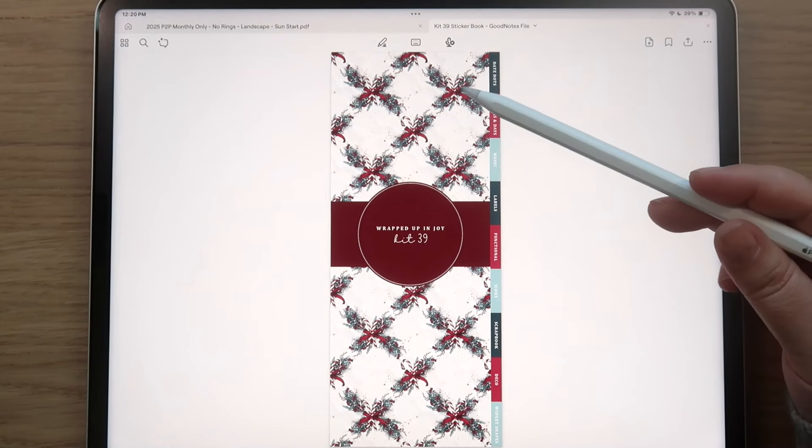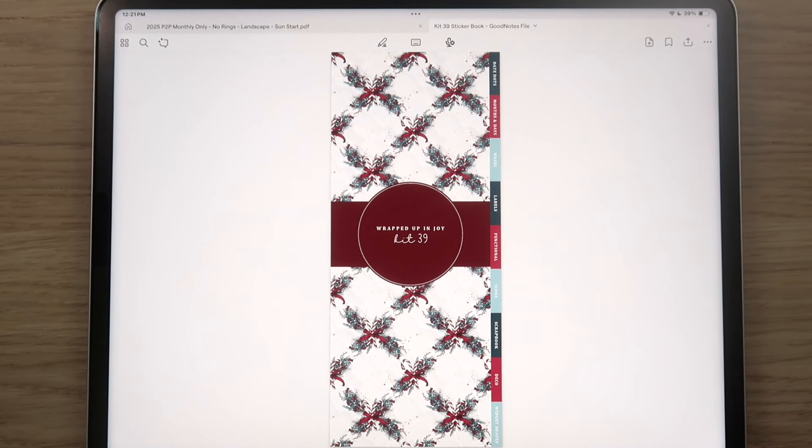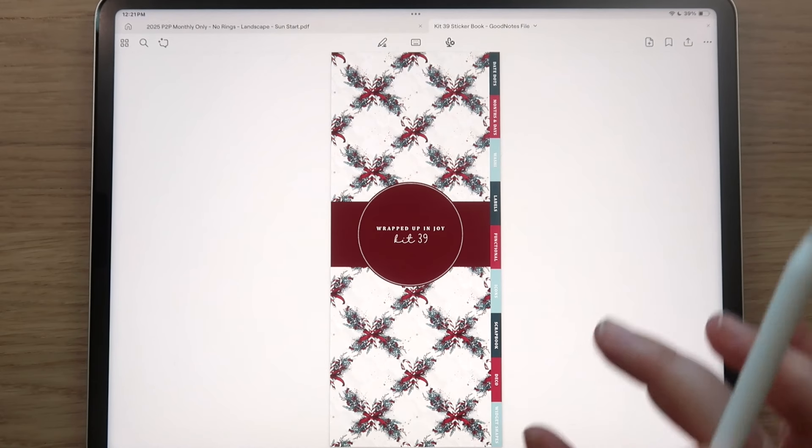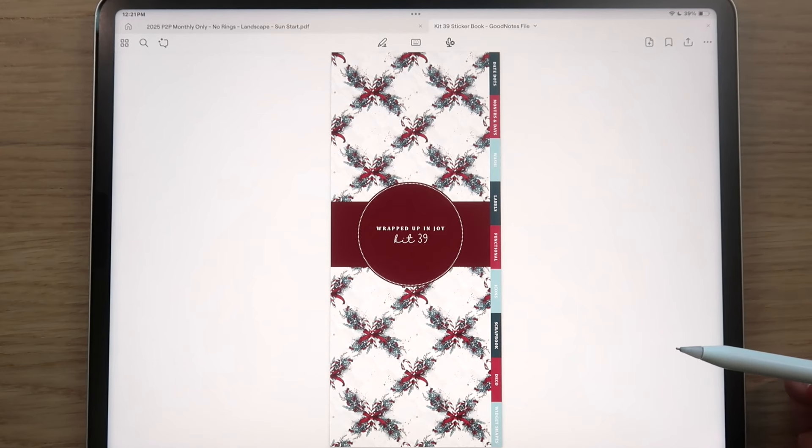All the tabs and headers in the GoodNotes file are hyperlinked. Hex codes are provided in both the zip file and the sticker book itself, making it easy to match your highlighter and pen colors. If you use the individual PNG images, you also receive a blank sticker book shell with little gray spots indicating where to place your stickers.